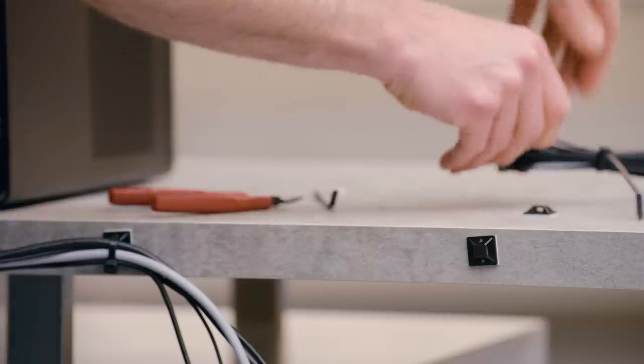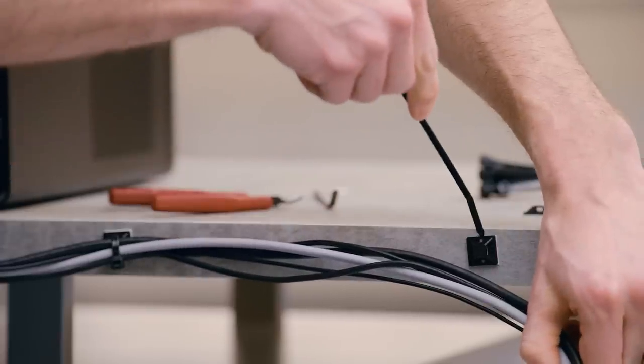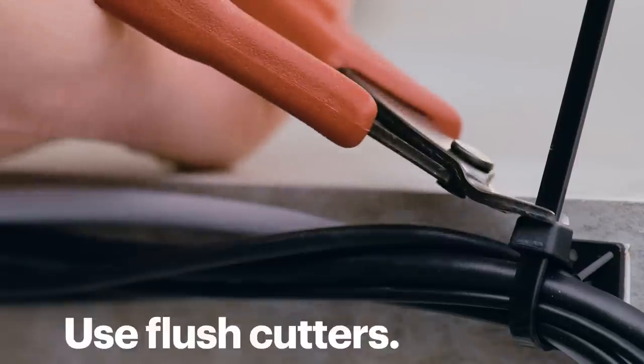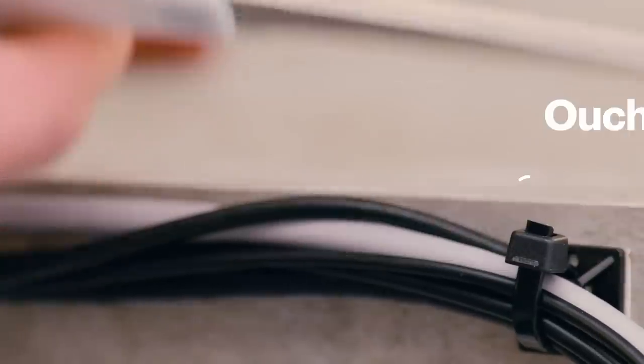A lot of people use cable ties for bundling cables together, and that can be a really easy solution, especially if you already have a few lying around. But take my advice and use flush cutters to cut them. Unfortunately, scissors tend to leave short, sharp edges that can be a safety issue.